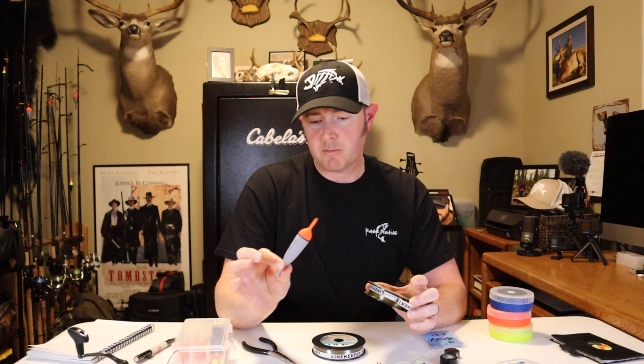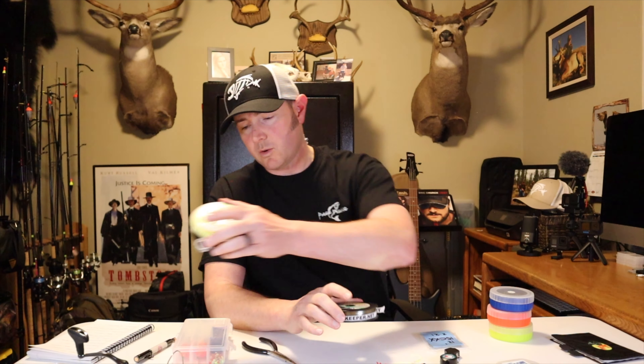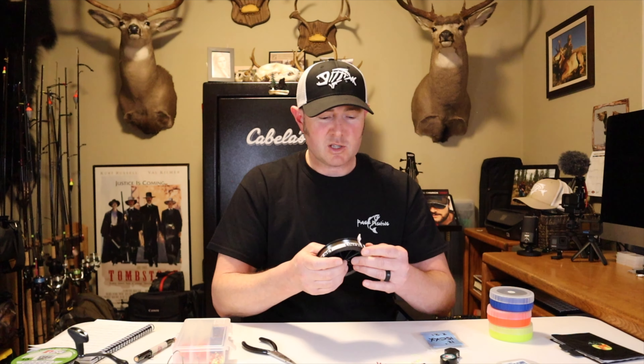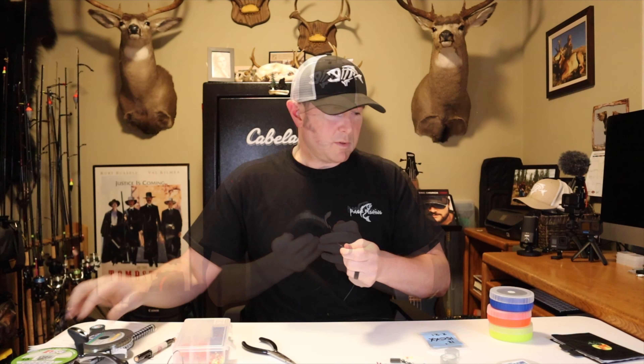The first step is to tie a heavy mono bumper onto your braided line. The reason is you want your slip float to slide easily on that bumper, and heavier line allows that. I use either Maxima Ultra Green or P-Line CXX — this is 12 lb Ultra Green, this is 15 lb CXX. You want a bumper that's the depth of the river you're fishing — usually 10 to 12 feet. My wingspan hand-to-hand is about five feet, so I'll measure out about 10 feet and pull out another two feet.